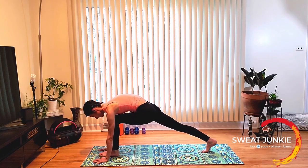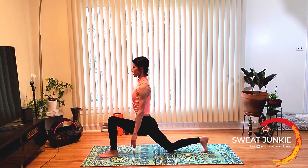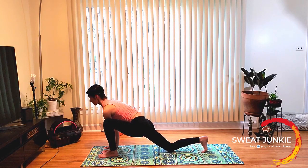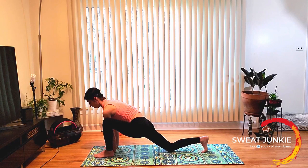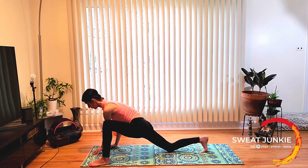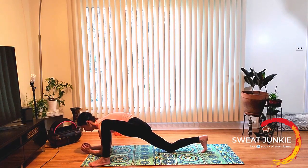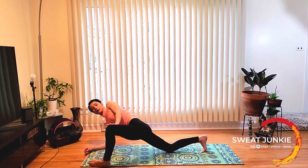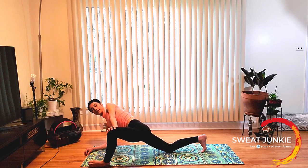Low lunge. Drop your back knee on the floor, lift the chest up, hold the belly in tight. Now bring your hands on the floor inside of your foot and stretch your chest forward, stretch your spine forward. Take a wider step if you need to, to open up the hips a little bit more. Move your right foot to the right. Now see if you can drop down on your forearms. Roll on the edge of your right foot. Push your right knee out with your right palm. Take one breath here.